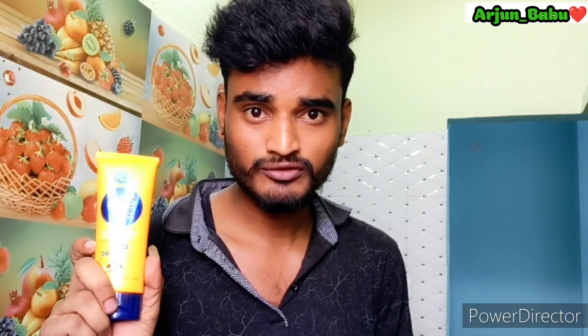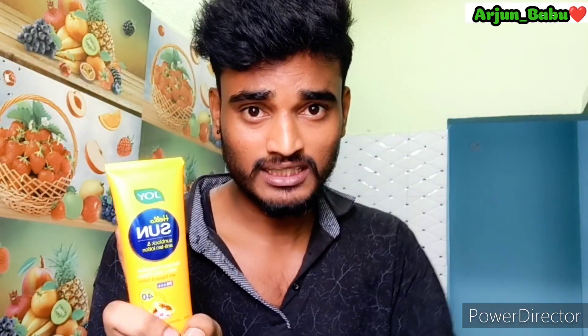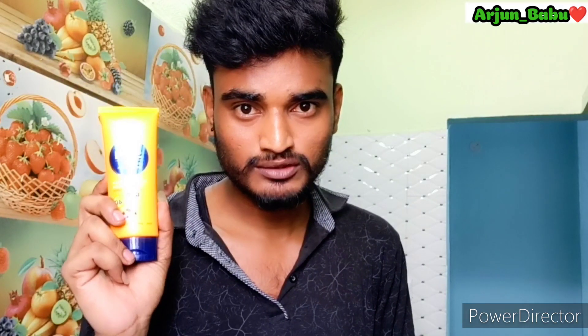We also use this sunscreen lotion on the skin. We use this Joy sunscreen lotion and apply it like a normal face cream. It is very natural and absorbs easily. We apply it along with all face wash routines.